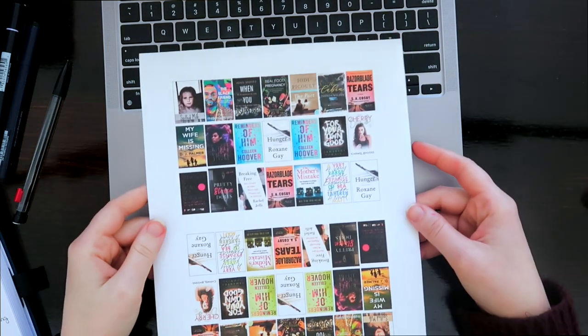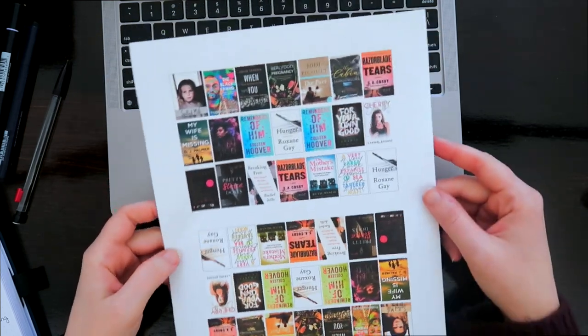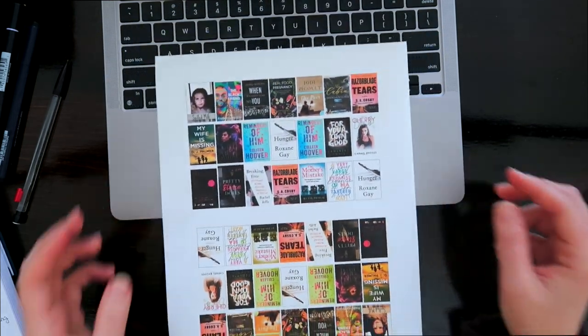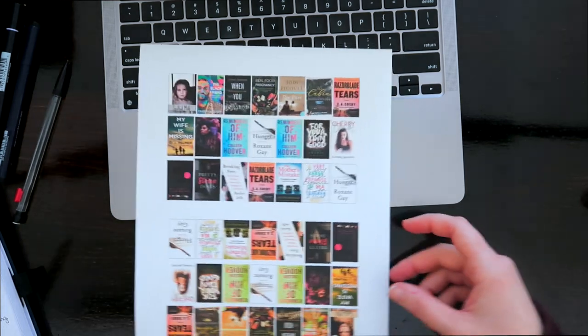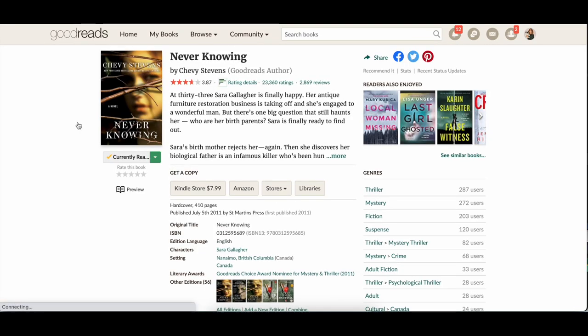Yes, I printed on a regular printer — that was a very big question. Regular ink, which you can see I was actually running out of, so I had to reprint this on the other half of the page after I switched out the ink.